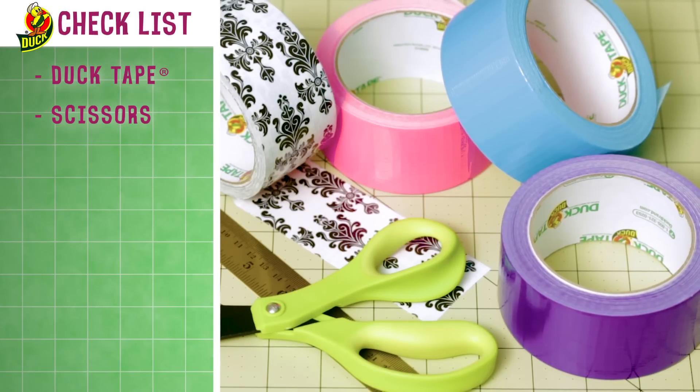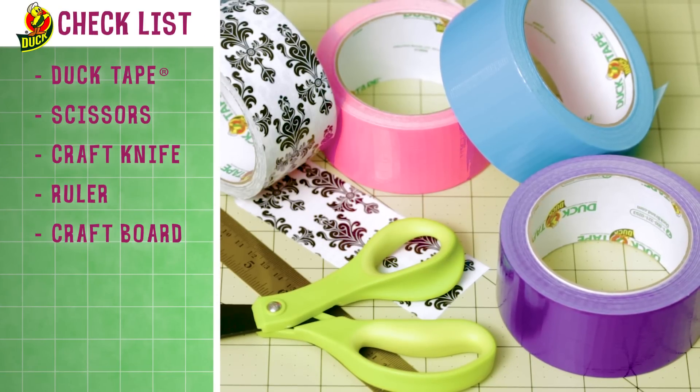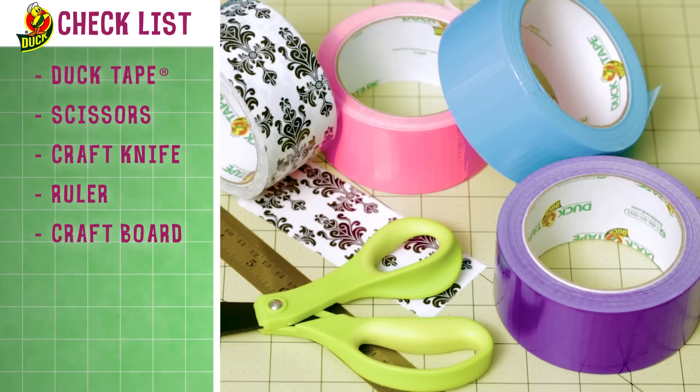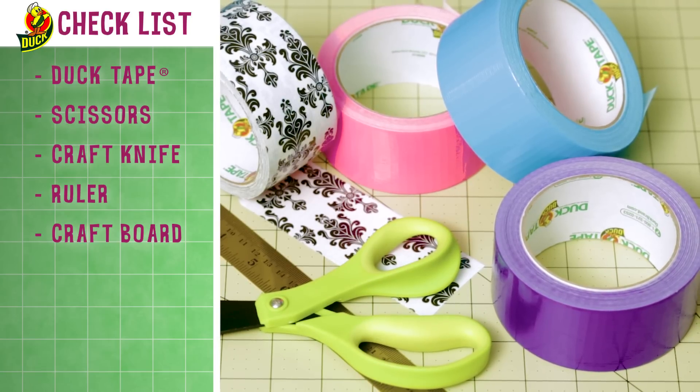For this project, you'll need one printed tape — I'm using Baroque — as well as a couple of accent colors. You'll also need scissors, a craft knife, a ruler, and a crafting board.